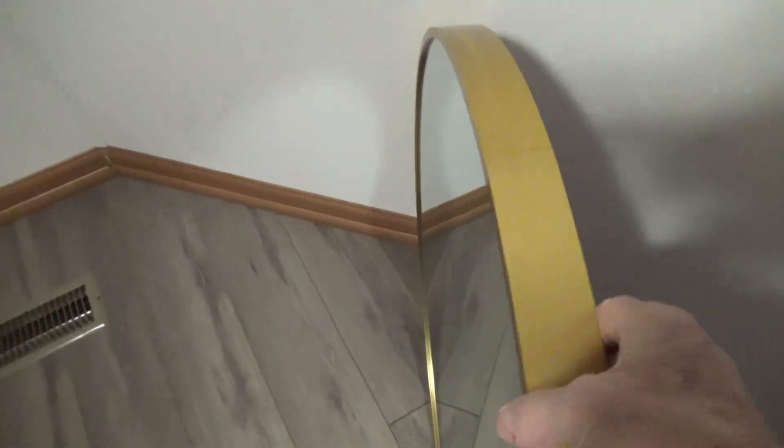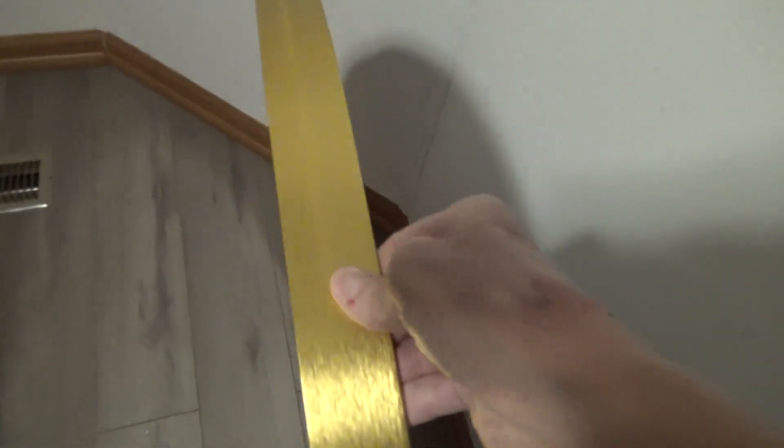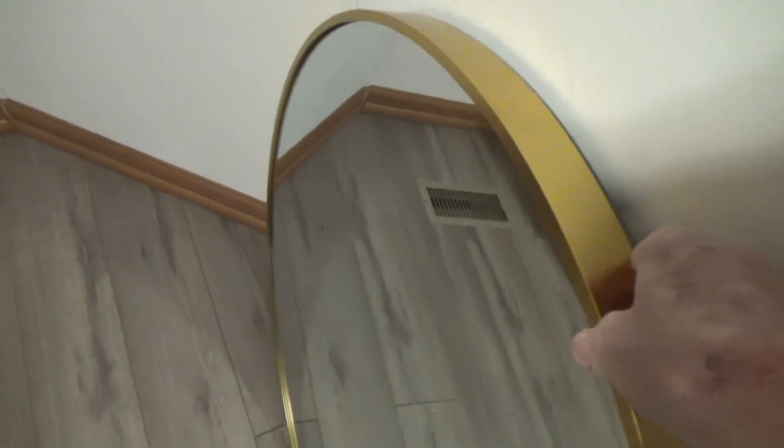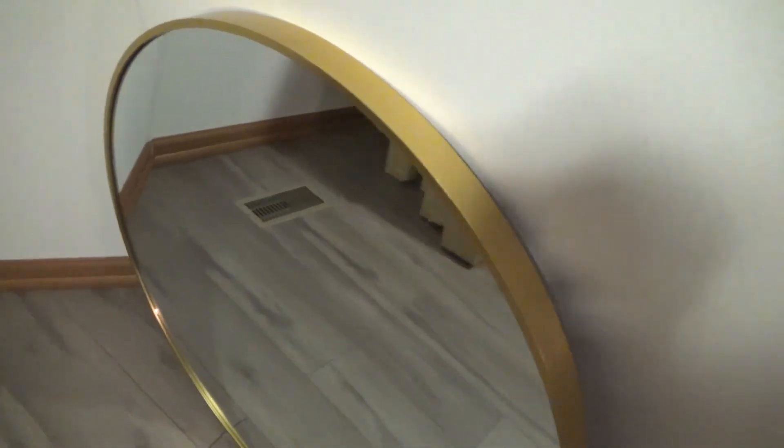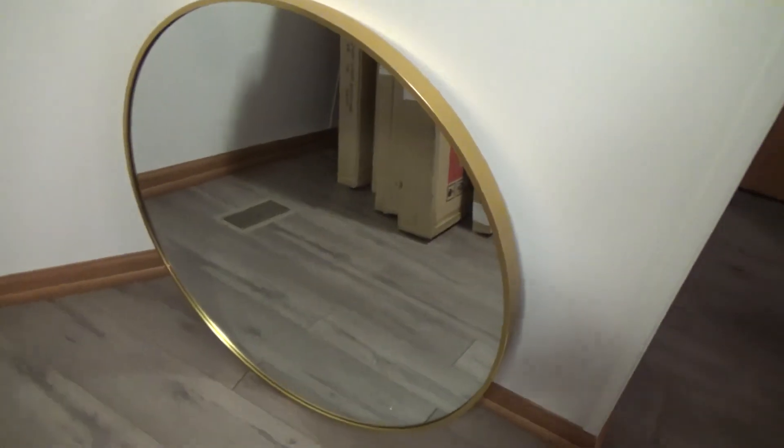Just want to give you a quick overview so you can see this and get a better idea. You can see that kind of brushed gold finish — it looks pretty good. Anyway, just taking a closer look at that so you have an idea what to expect. Check out the link below if you want to find out more.